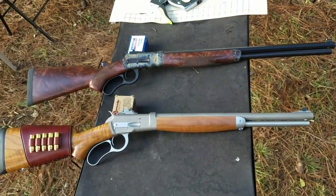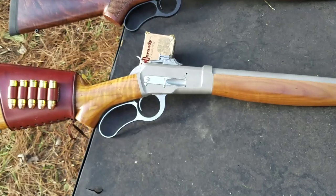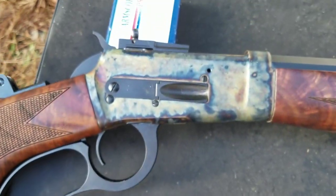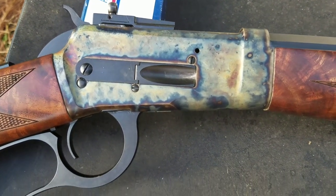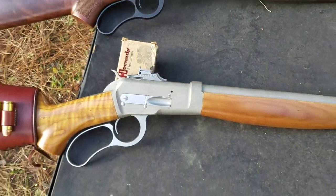So there you have it, guys. I definitely worked the action on the older Bighorn a lot better. The newer one's a little bit stiff, but I know that it'll be just as smooth and just as nice as this old one once it gets some rounds launched through it.